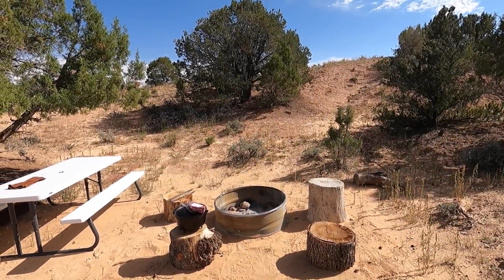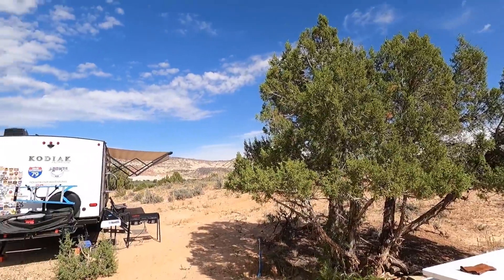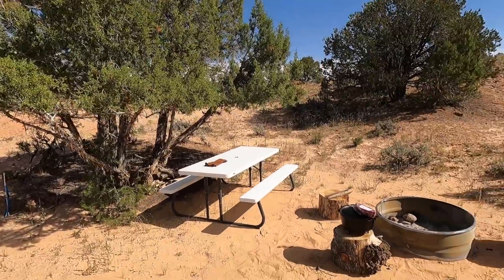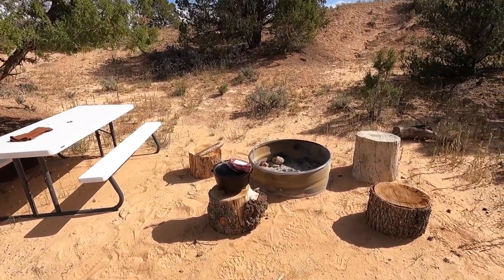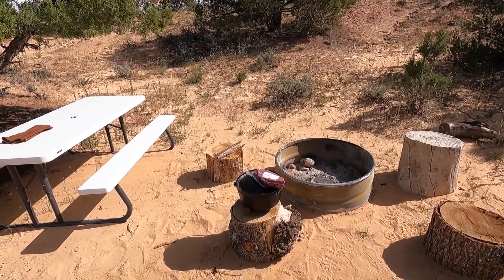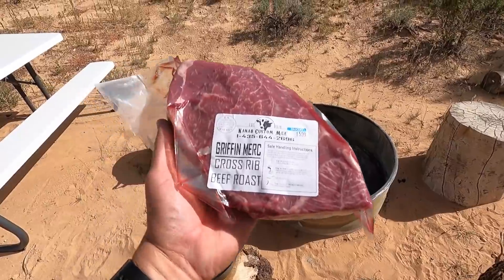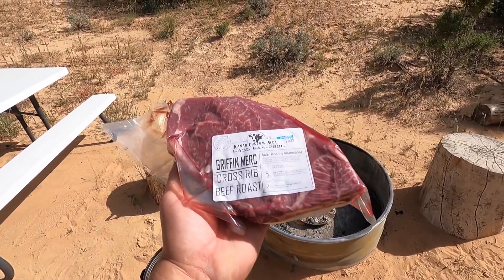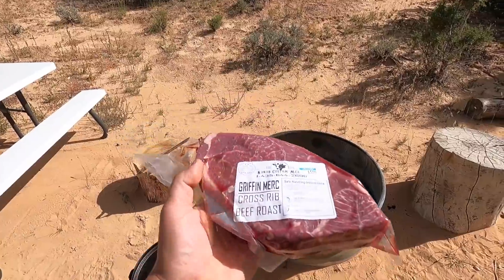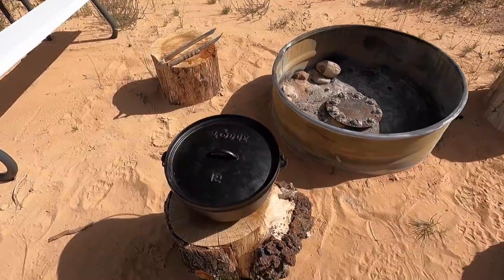It's a great day to do some camp oven cooking. Beautiful out here in Escalante. I stopped by the local grocery store in town this morning looking for something to cook. I wasn't sure what I was going to get, and they had a cooler full of some beef from Kanab — Kanab Custom Meats — so this is a roast. I'm going to make a pot roast in the camp oven.